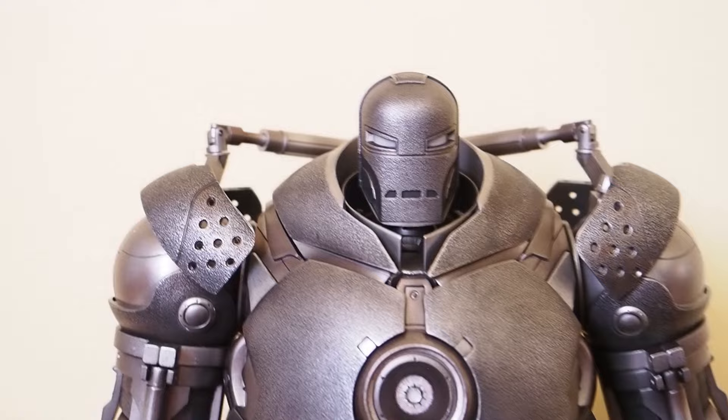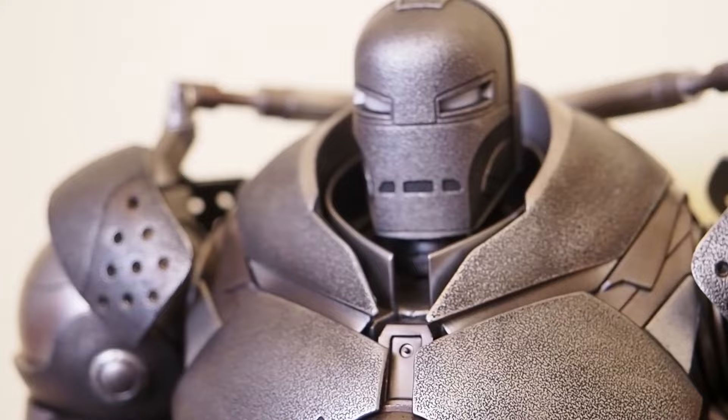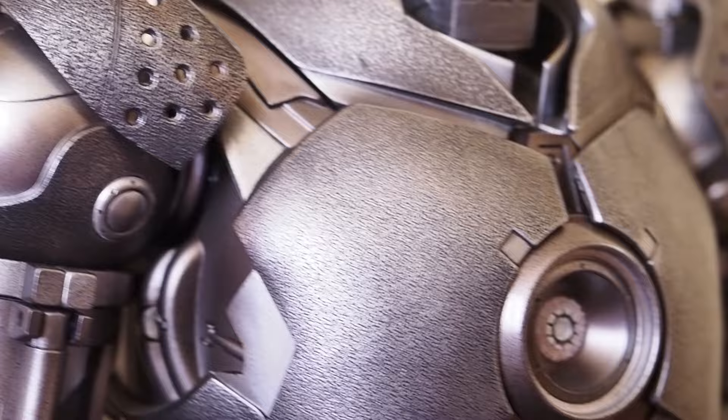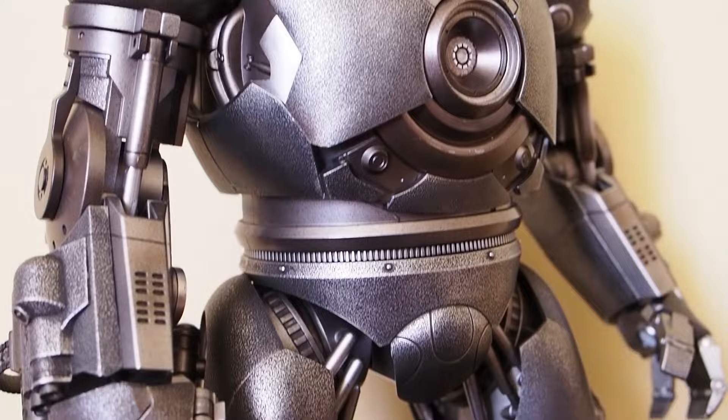So let's get back to the Iron Monger first. There is really nice texturing - fantastic color, looks really good. I really like the collar piece, which is somewhat high to cover up part of his head, which is more accurate than some of the other companies who made Iron Monger. Let me show you a detailed look of the armor first.